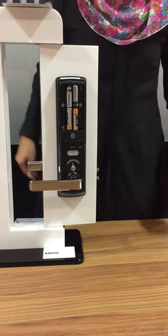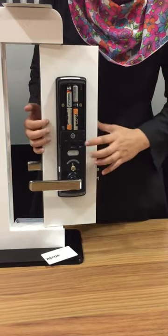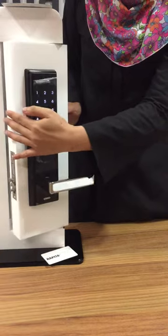Next step, I want to show you how to register your user card. This is your user card. First step, press register button once. Enter your ID number.